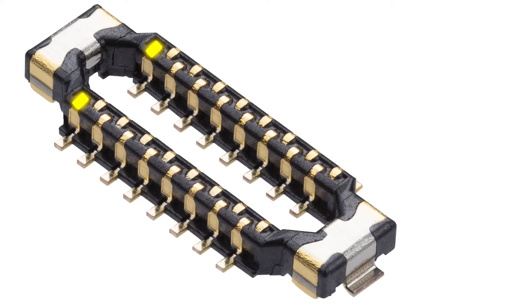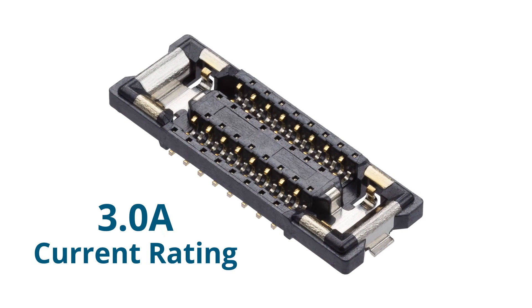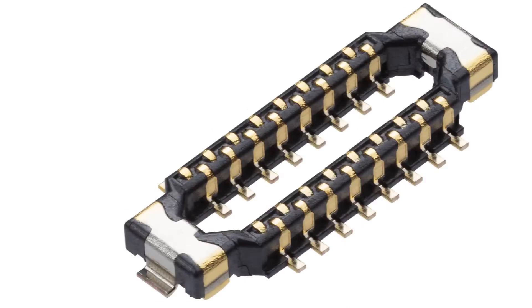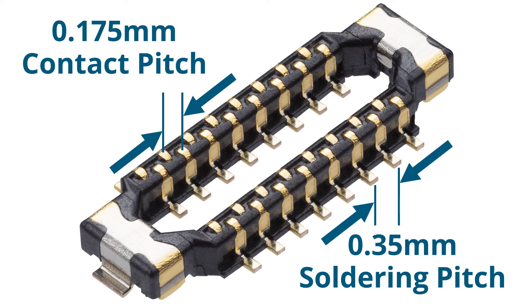The first-ever staggered circuit layout delivers unprecedented space savings and enables high-density circuit connectivity. Rated at 3 amps, Molex Quad-Row Board-to-Board Connectors enable greater design freedom and flexibility, while delivering high power in a compact form factor.